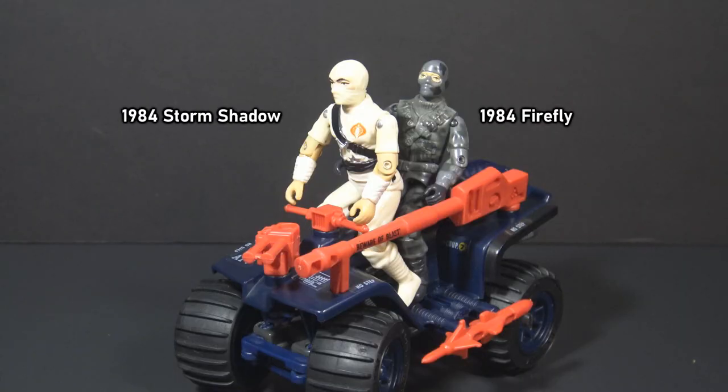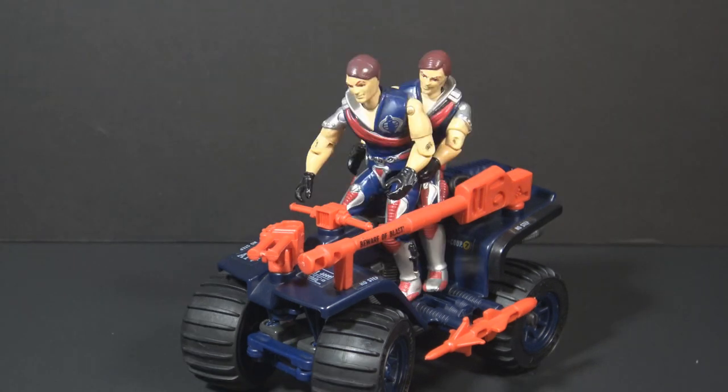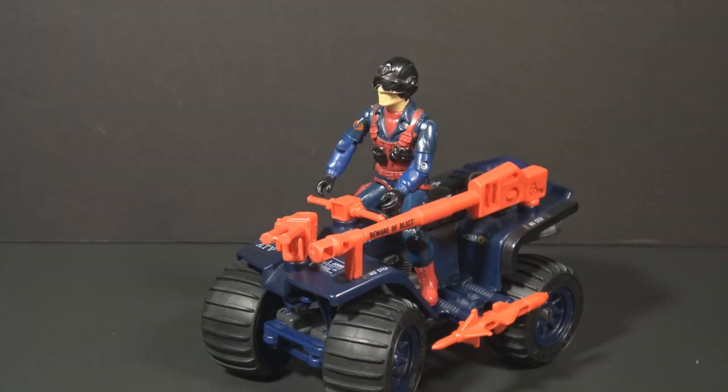Who should ride on the ferret? The box art shows Storm Shadow and Firefly — they're fine, but there are other options. Tomax and Xamot have red and blue uniforms that somewhat match the ferret's colors, and their silver details add another dimension. My favorite, though, is Scrap Iron. His uniform has blue and red, and it also has black, which further matches the ferret, and the ferret has half of his missiles.